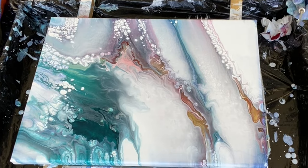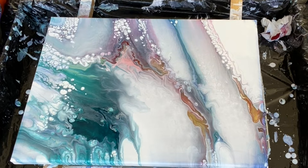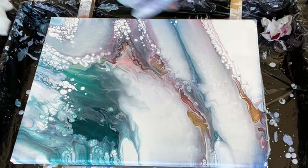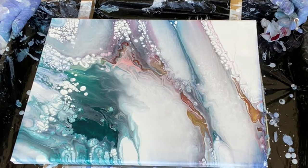Oh my God, this is coming in so pretty. I don't even know what to do — it's so pretty. I'm not done playing with you, but it's so pretty.